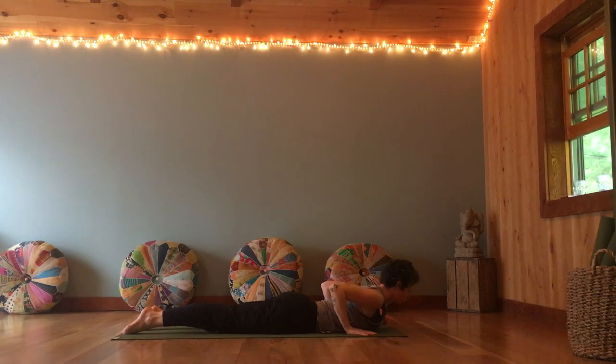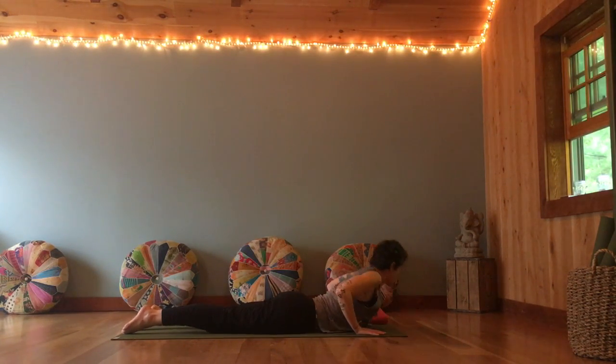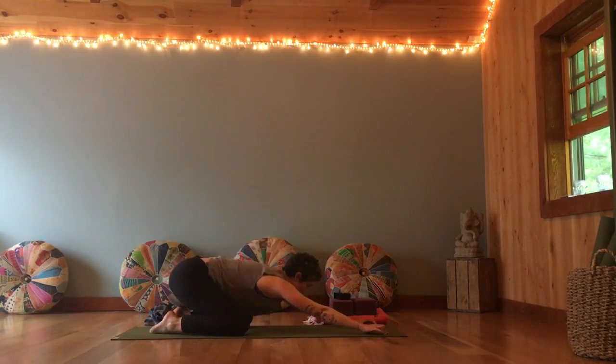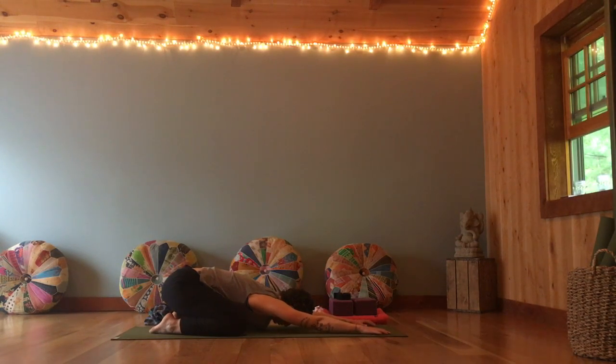Inhale, lift the head, shoulders, heart. Take the hands off the floor using more of the muscles in the back body. Exhale, lower down. Inhale, coming up again — hands hover. And lower down. One more time, coming up, and release. Pressing the hands, come back up to a tabletop. Bring your knees wider apart, big toes to touch. Reach the hips back for heels — child's pose. Take a deep breath in here and sigh out.